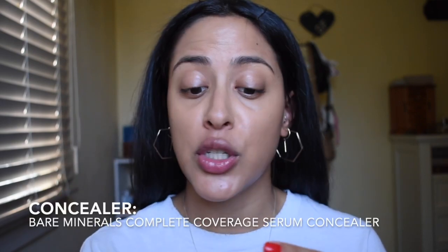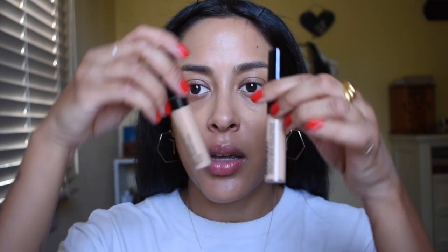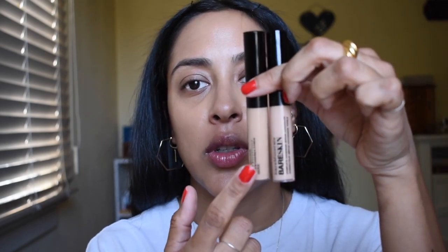Now for concealer. Bare Minerals sent me over their Bare Skin Complete Coverage Serum Concealer. I have it in the shade Medium and Medium Golden, and from the two of them, this one looks like it would be my shade. I have tried this once. I wasn't a huge fan because it's a little lightweight — but when I did try this out, I was looking for a full coverage concealer. As of lately, my circles haven't been so bad since I haven't been wearing makeup, which is so odd. So I want to see the coverage of this now and if I like it.